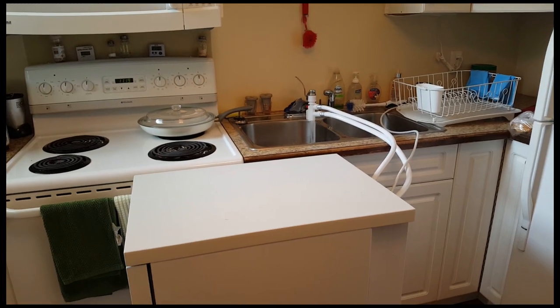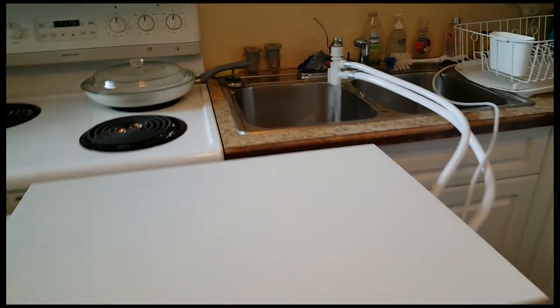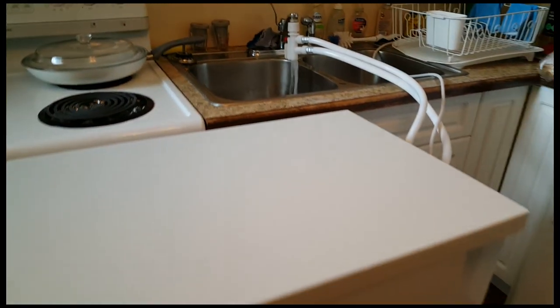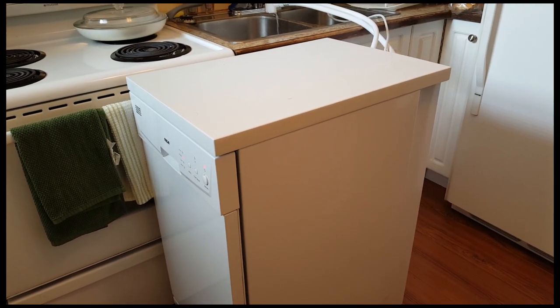The dishwasher is surprisingly quiet. The noisiest part of the cycle is when it ejects the water into the sink. Other than that, our sitting area is just next to our small kitchen where we watch TV, and we hardly even notice it now.